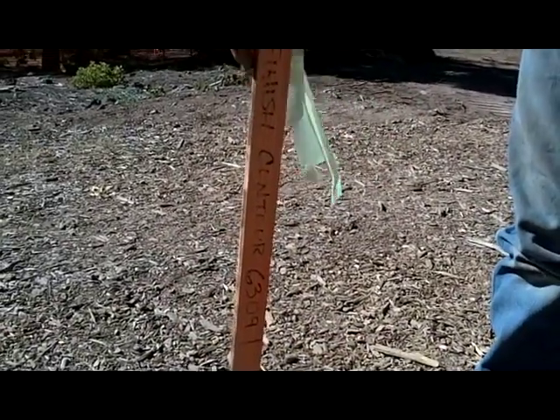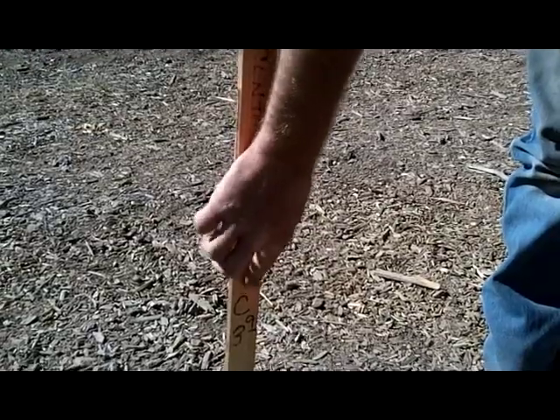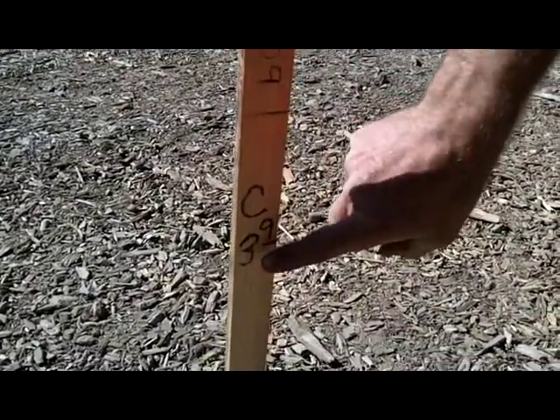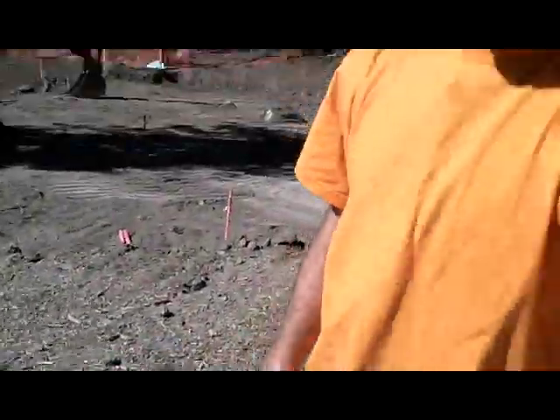So we look at the elevation, we see what the finish is going to be, and they give us an actual cut. The C stands for cut, and this is how much your cut's going to be: 3'9". I'm going to show you in 3 minutes.